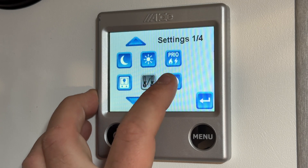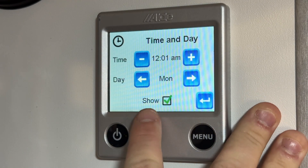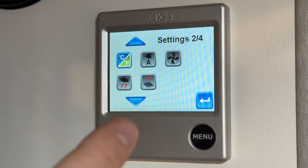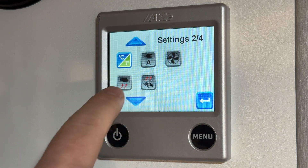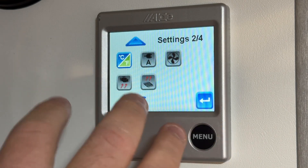Next is time and day. On page 2 of 4 we have Celsius versus Fahrenheit. The other options on this page are all dark, meaning those functions are not equipped on this specific unit.